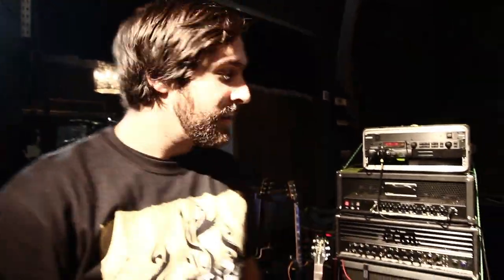Hey guys, what's up? It's Ben, guitar tech for Orphaneland. We're gonna go over some of Yossi Sassi's equipment and show you what he's using.